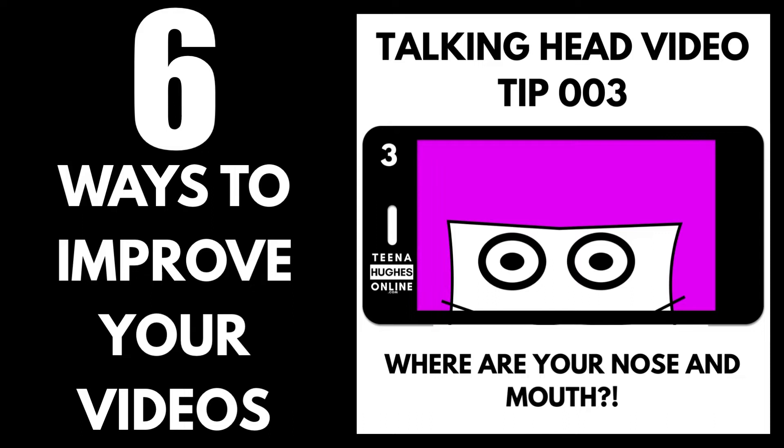Tip 3. Can the viewers see your nose and mouth? Make sure your eyes are level with the camera lens so your entire face is on screen. For professional chats, make sure to sit up straight.